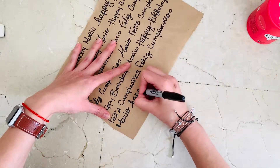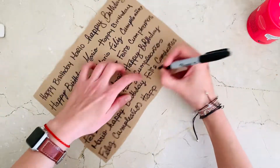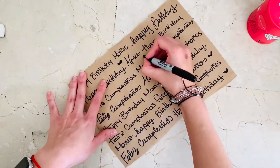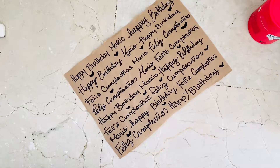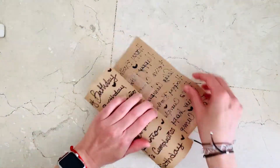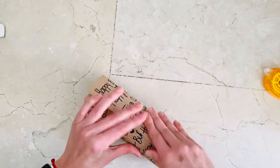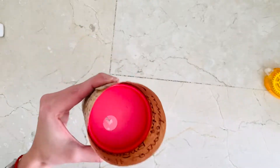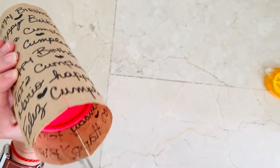'Happy Birthday' and 'Feliz Cumpleaños' mean the same thing, so if you know multiple languages you can write the message in different languages. You're not really going to see these much, but you'll peek through and it's really cool that it's personalized. This could be really cool for Christmas presents too, and you'll be saving a lot of wrapping paper that would just go to the landfill — you can recycle this afterwards.